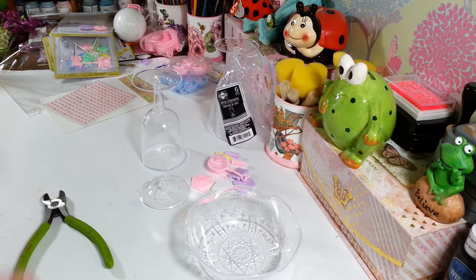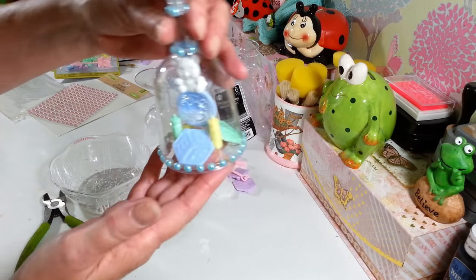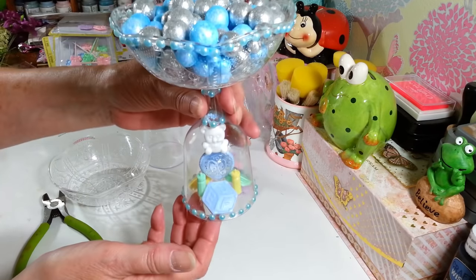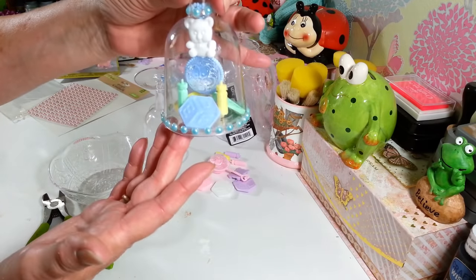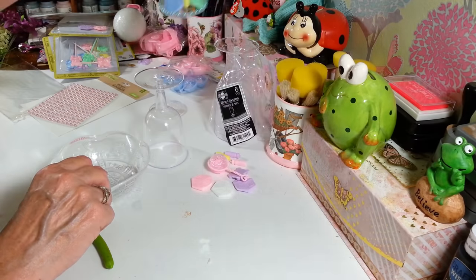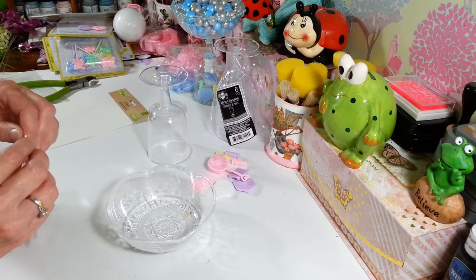Let me show you what it looks like when we're all done. This is the one I did for the boy — it has the little bears in there. I didn't have any candy so I just stuck some little vase fillers in there to make it look cute. It's so simple to make and I think they are just the cutest.